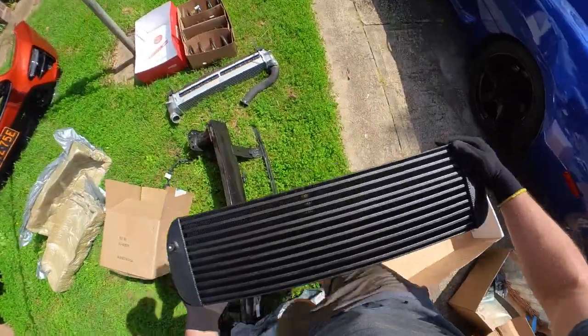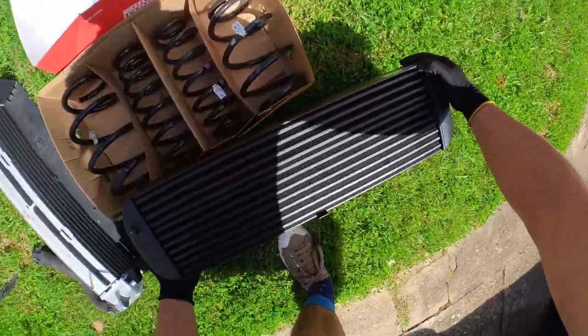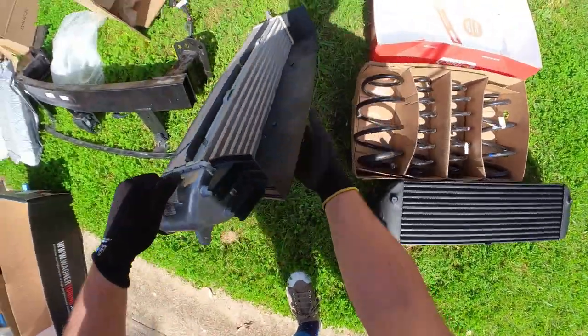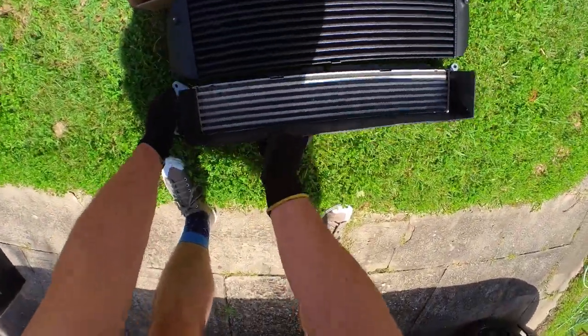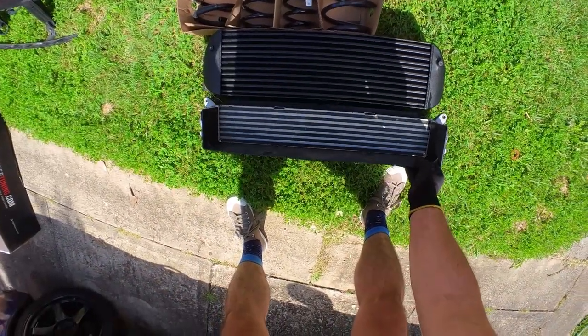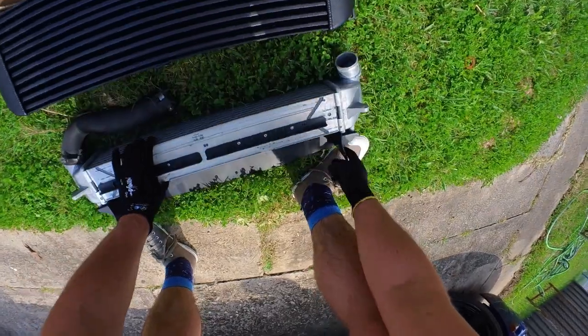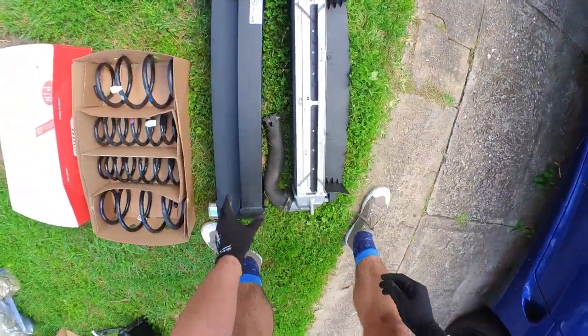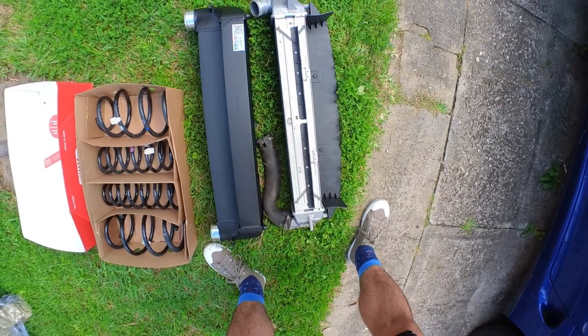Let's go over here and compare this to the stock one. Here's the big one, and here's the little stock one. Quite a big difference — it's about twice as tall and quite a lot deeper than the factory one.